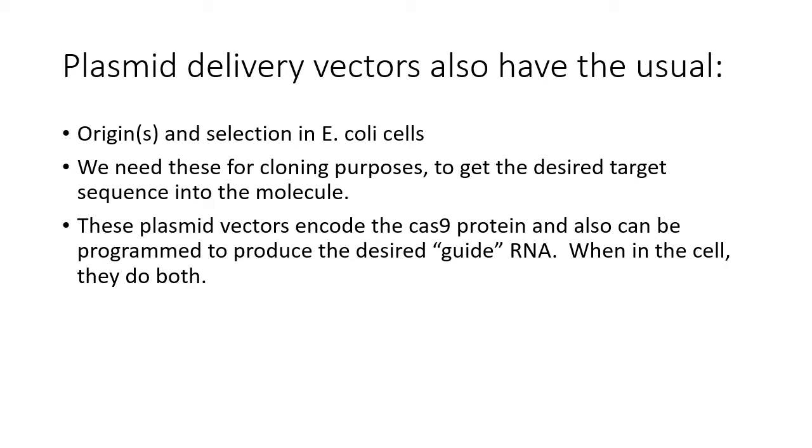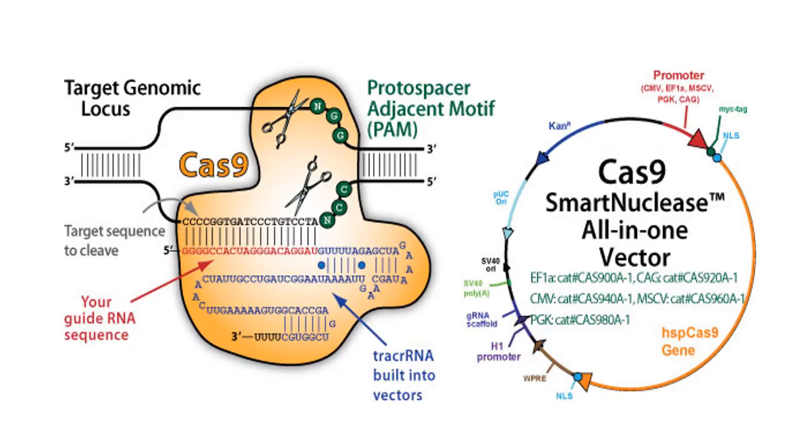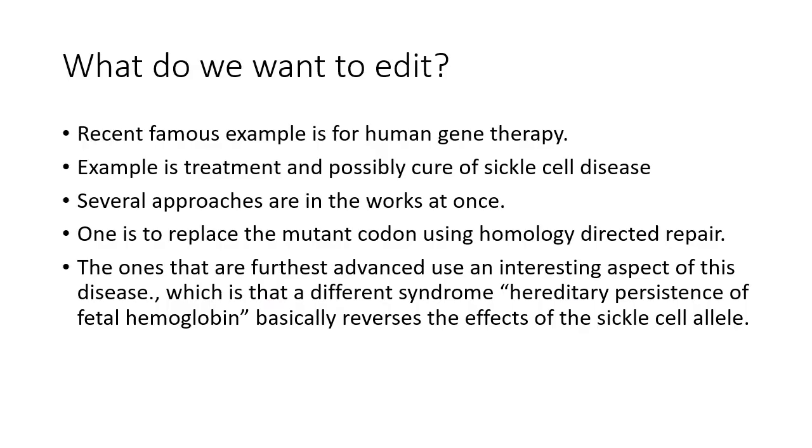For plasmid-based delivery, you still do standard cut-and-paste cloning in E. coli — you need a plasmid vector with an E. coli origin, selection markers, and cloning sites, which is standard cloning that anyone with lab experience can do. Many vectors are commercially available for this purpose. For example, a Cas9 SmartNuclease vector encodes the Cas9 gene under a mammalian promoter to produce Cas9 protein in the cell, with a region where you clone in your small guide RNA sequence. The vector-encoded tracrRNA is built in, and the plasmid can be easily introduced into cells by electroporation, transfection, or other methods.